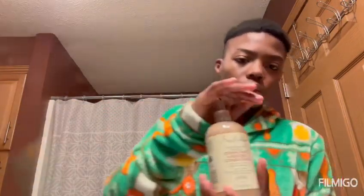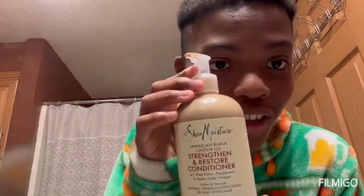So what you need is a towel right here — it doesn't matter what kind of towel, it doesn't have to be too big. And you need some of this product. Y'all can see it, alright.